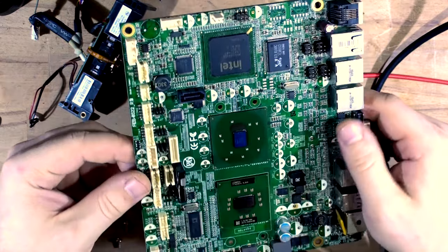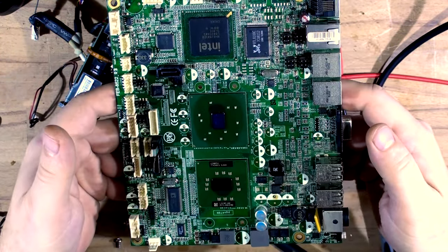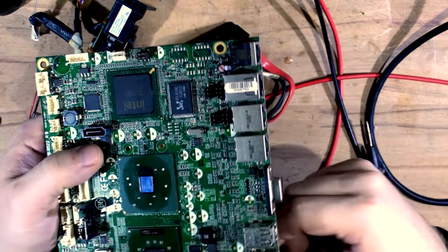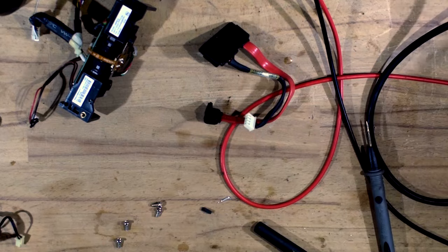I've removed the piezo element along with the caps. The reason is if it's going into an ultrasonic bath, a piezo element could act as a generator and push voltages back into the circuit, which I don't want. I always remove piezo elements before ultrasonic cleaning. I've also removed the BIOS chip just in case, and noted the positions of all the jumpers.